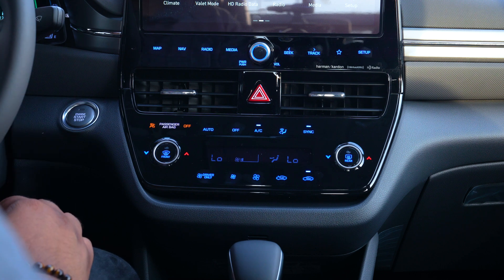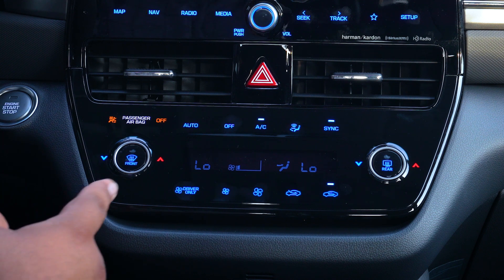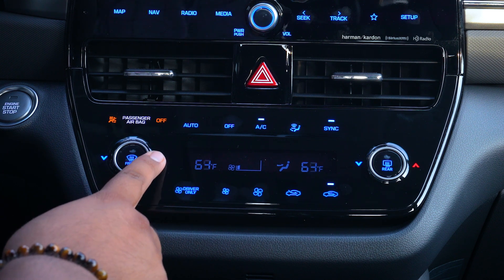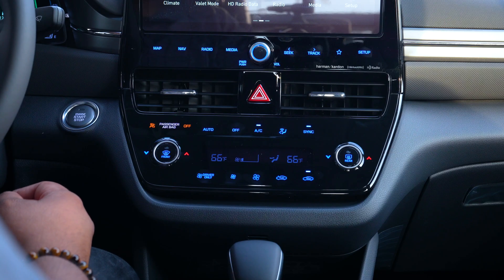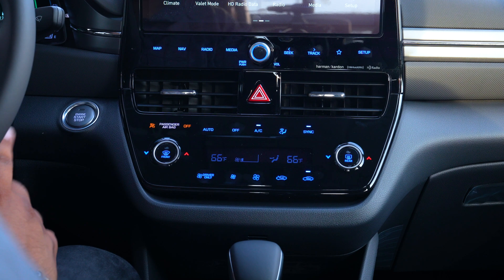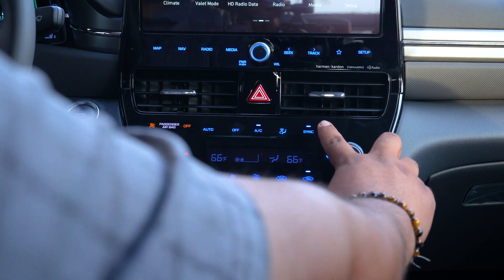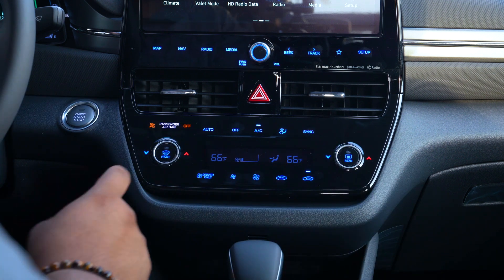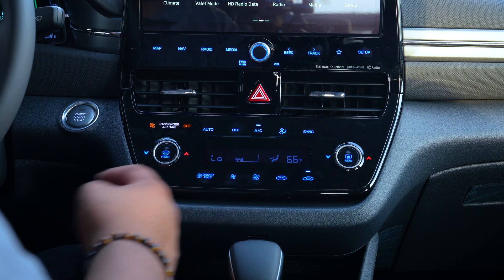For example, right here, let's say we like it a little bit hotter on our side. We'll tap this here and it'll move the air conditioning to a slightly hotter temperature. In order to control each side independently, you're going to turn off the sync button, which is located up here at the top right. Once you press that, you can make it colder on just one side and you can see how only one side moved.